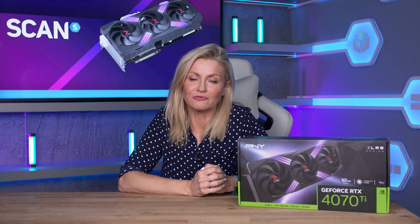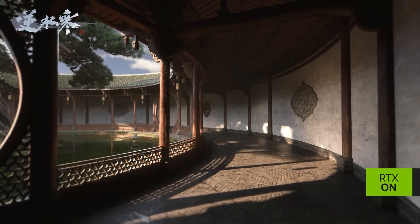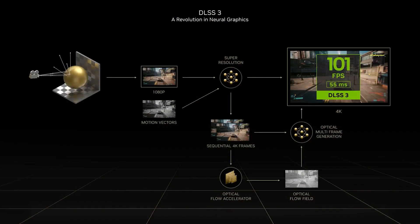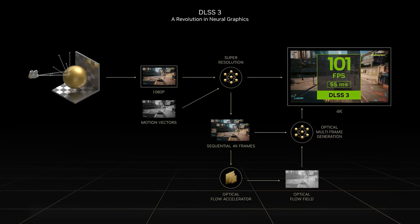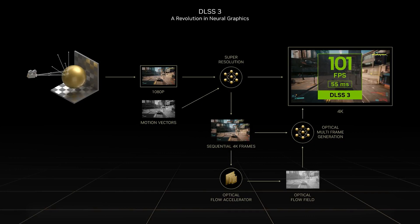As with all 40 series GPUs based on the ADA Lovelace architecture, you get a massive leap in both performance and AI-powered graphics. Ultra-realistic graphics are provided by ray tracing, which simulates how light behaves in the real world, giving you brilliantly detailed images. Plus you get DLSS, which uses AI and GeForce RTX Tensor Cores to boost your frame rates whilst maintaining great image quality.